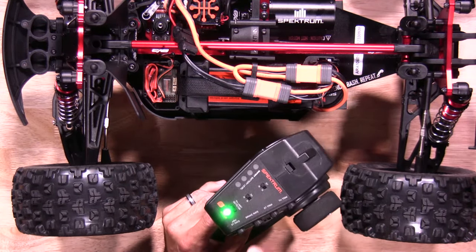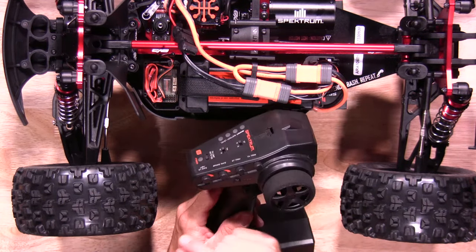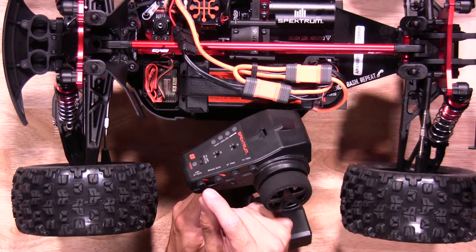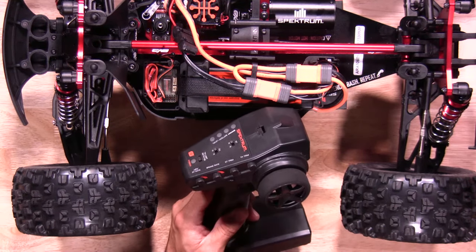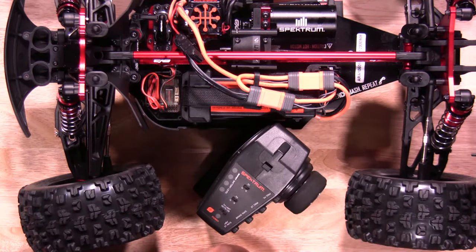Once you have those settings set, you're going to turn your transmitter off. You want to make sure your brake rate is always turned up, as well as your ABC and steering rate turned up as well. Once you have the transmitter all zeroed out, now it's time to power up the system.